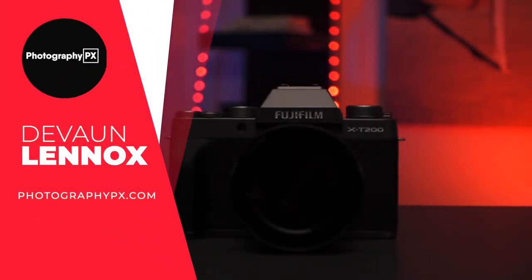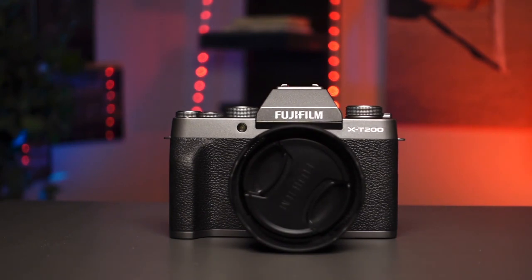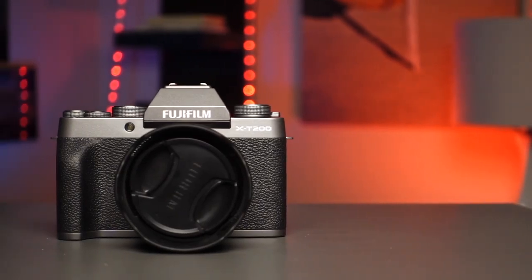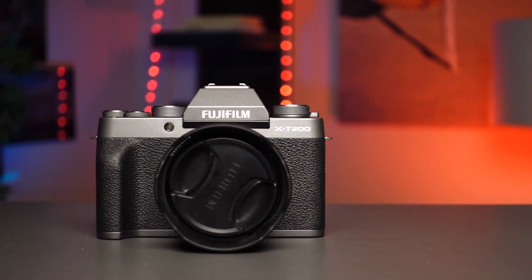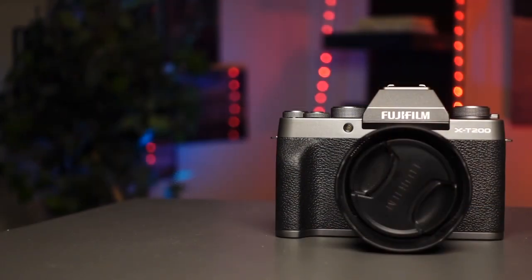Hello my friends, Devon Lennox here from Photography PX. In today's video we'll do our hands-on review of the Fujifilm X-T200. You can find timestamps and links in the description down below, as well as the pinned comment, and that'll take you right to our full written review. Also know this is not a sponsored video — let's get started.